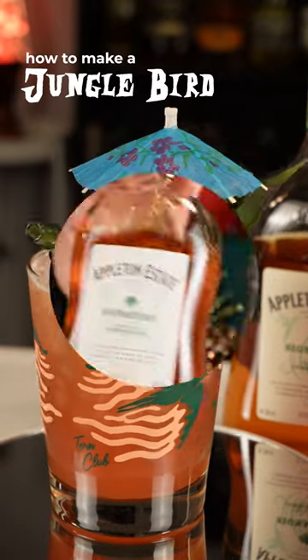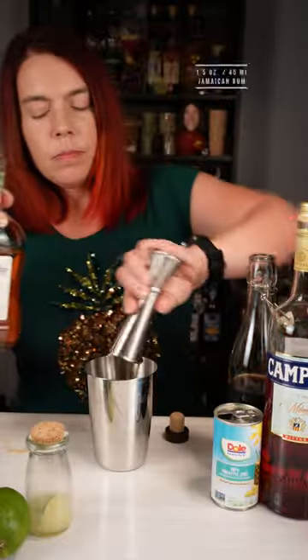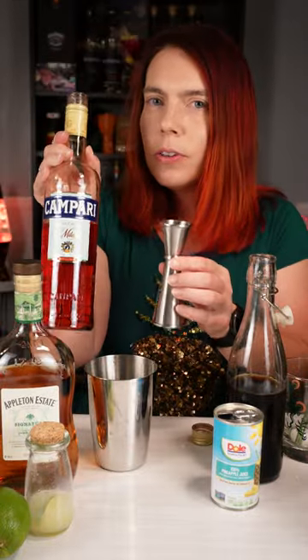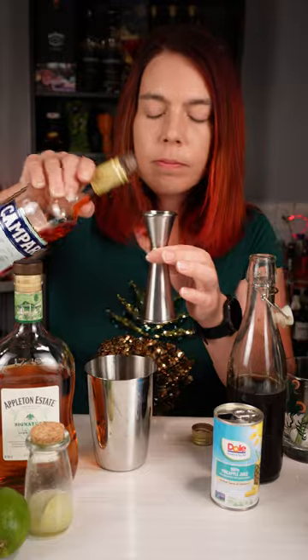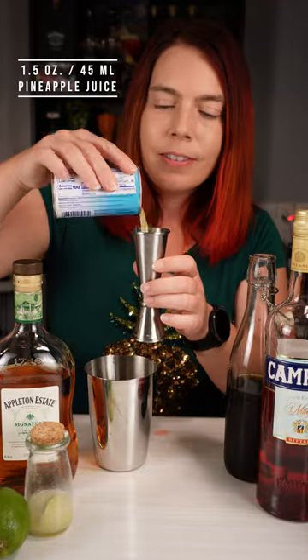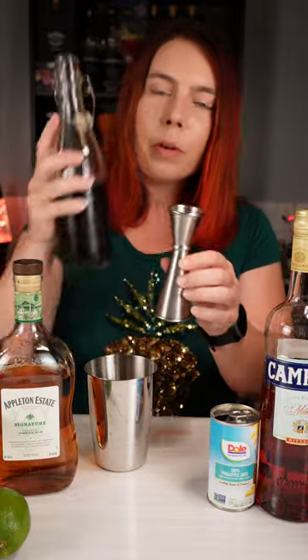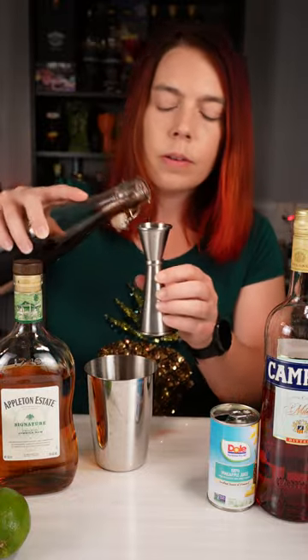Let's make a jungle bird. We're going to put in an ounce and a half of Jamaican rum, three quarters of an ounce of Campari. This is a good way to get your friends who don't like Campari to maybe like it a little bit. An ounce and a half of pineapple juice, half an ounce of lime juice, and half an ounce of simple syrup — I'm using Demerara simple syrup.